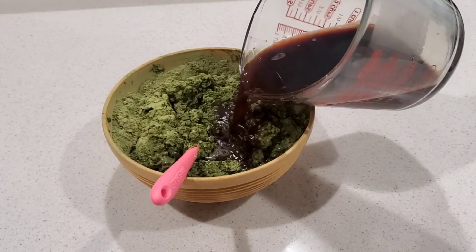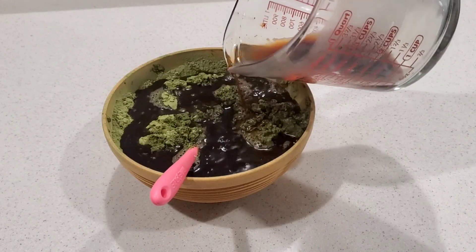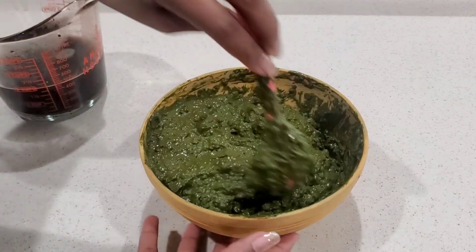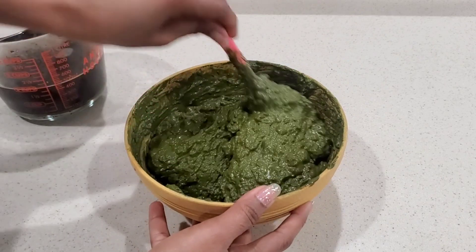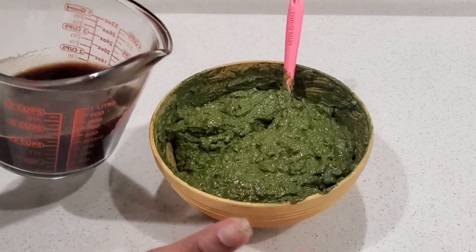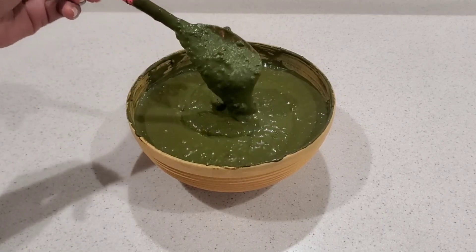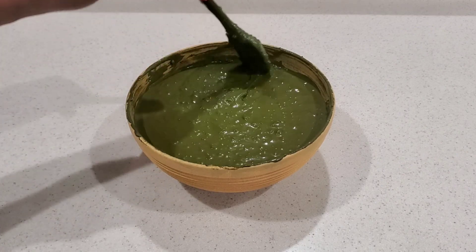I'm now going in with our coffee mixture — that's why it's always great to have an extra mixture standing by. Some people love their mixture to be very thick, but I personally don't like that because it's very hard to rinse out and very difficult to apply. I love mine a little bit runny, smooth and creamy. I'm going to keep adding coffee mixture until I get the consistency I want. Don't worry if you have some little lumps in your henna — once you leave it for a few hours it will all melt down.